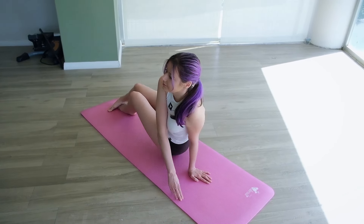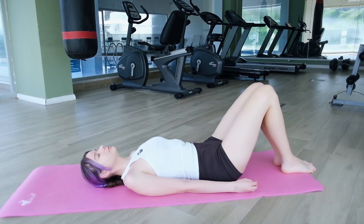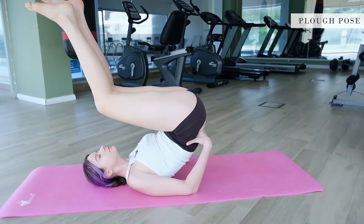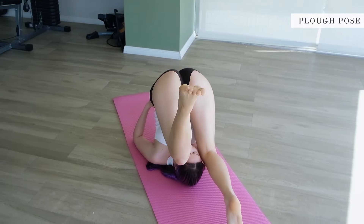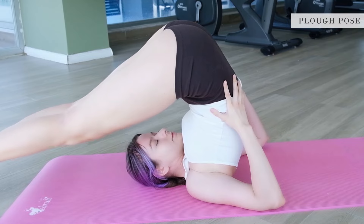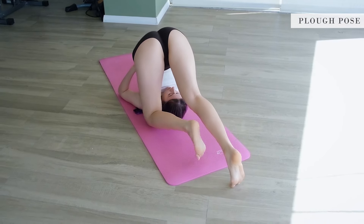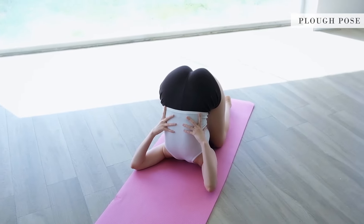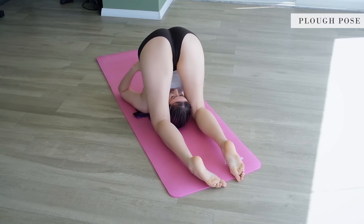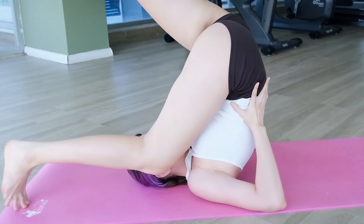Roll over and lie on your back. Take a few deep breaths and come to shoulder stand — hands come to the lower back. Take a few deep breaths and bend your legs, knees coming to shield the face. We just take a breath or two here, then use a slow and controlled movement to bring your back down.